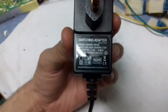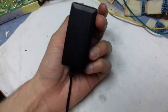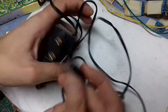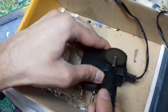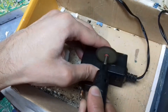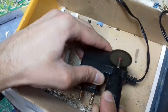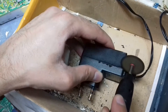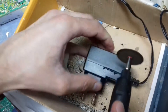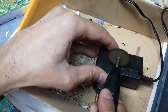On the screen you can see a switching mode adapter. The output is a 9 volt adapter and nowadays most of the adapters are switching mode adapters. There were no screws so I just decided to cut it open. You will see in this video that not all adapters are worth repairing — I will tell you the reason why.